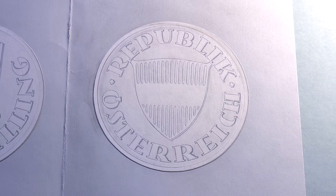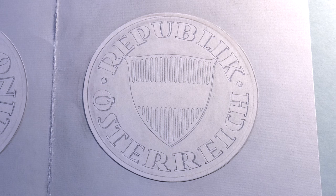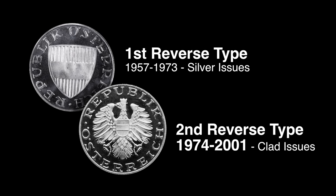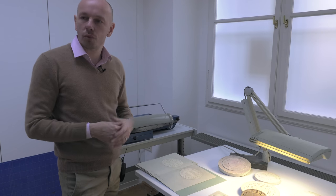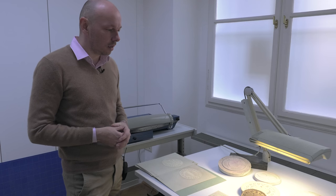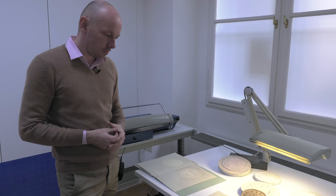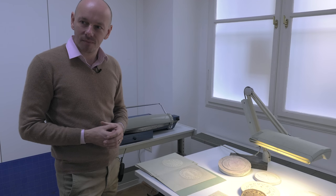This is the reverse — the first reverse. This coin was a silver coin at first, and afterwards it was changed. It became a nickel coin and the reverse was the eagle. After the war, we started to produce our own coins, not for the Deutsche Mark. We started to produce the shilling once again. And so this design was very important for the reestablishment of Austrian national identity after the war.